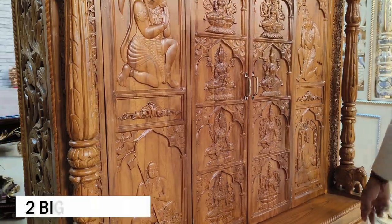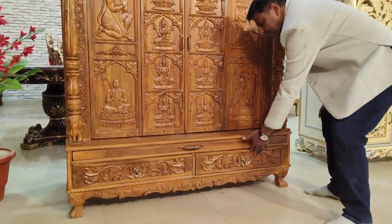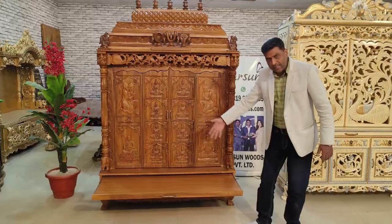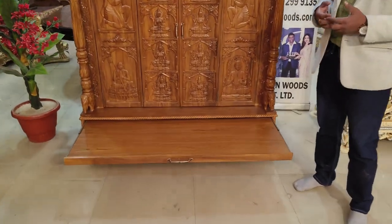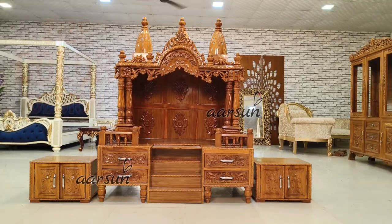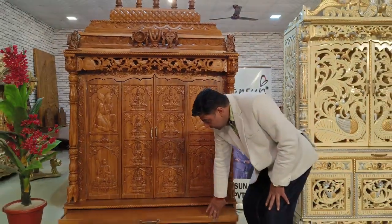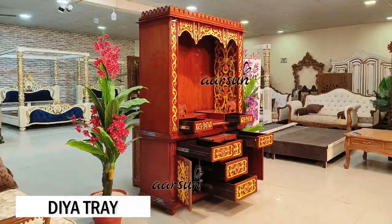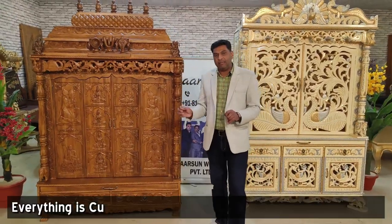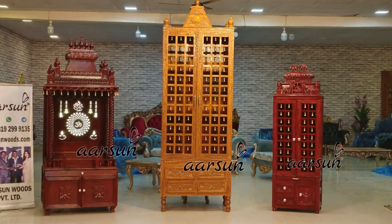There are two big drawers — one on each side — and a Bhog tray. Bhog trays are full trays because in some traditions you need to offer a lot of Bhog in different Thalis at the time of Puja, so this tray is very useful. If you want a Diya tray or a smaller tray, that can also be done.